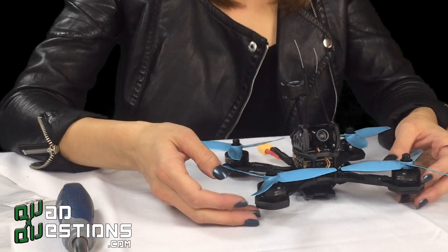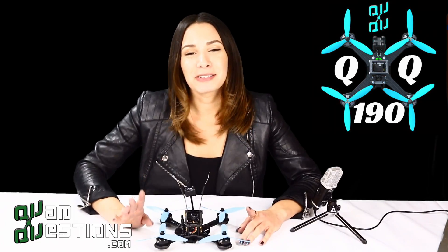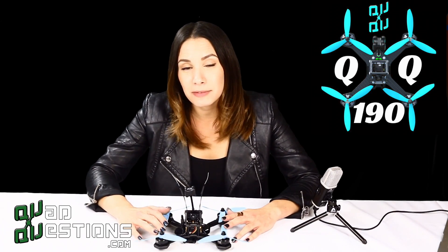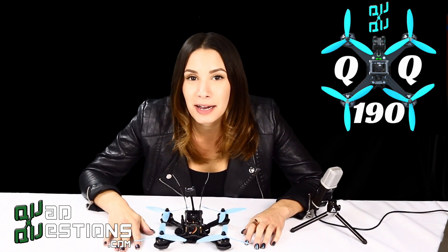And there you have it! This is my video setup of the QQ190 Falcon by QuadQuestions. If you enjoyed the video, give it a thumbs up and subscribe. Until then, happy flying to you — I'll see you in the next vid.